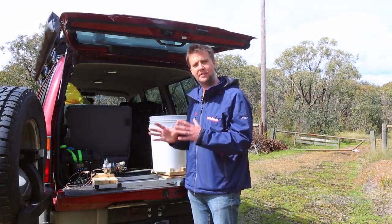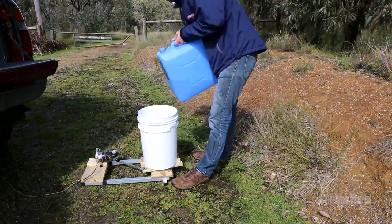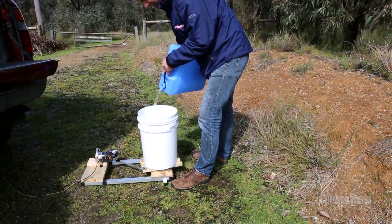So, what do you reckon? Probably time to fire this thing up and let's see if we can wash some clothes.